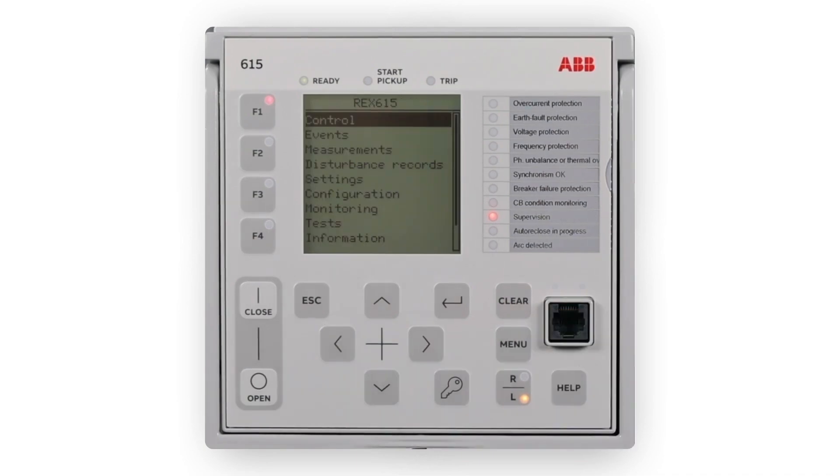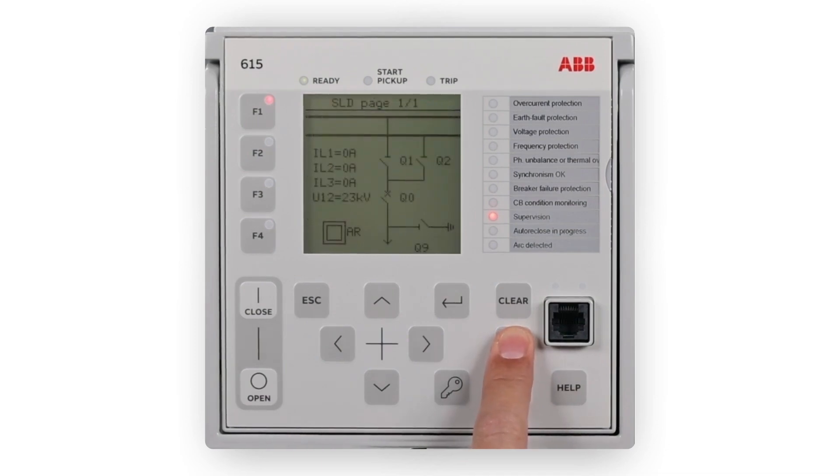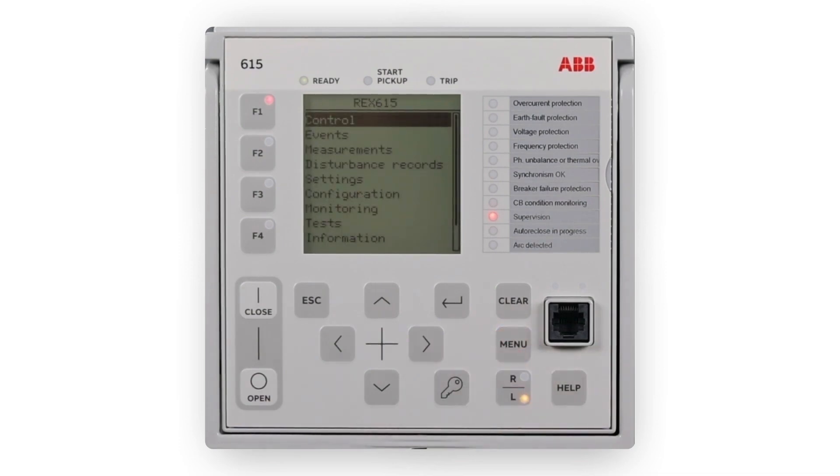You can navigate the menus and change the display view on the screen with the keypad. Press the Menu button to navigate between the main menu, measurements and single line diagram. To move up or down in a menu, press the Up and Down buttons.